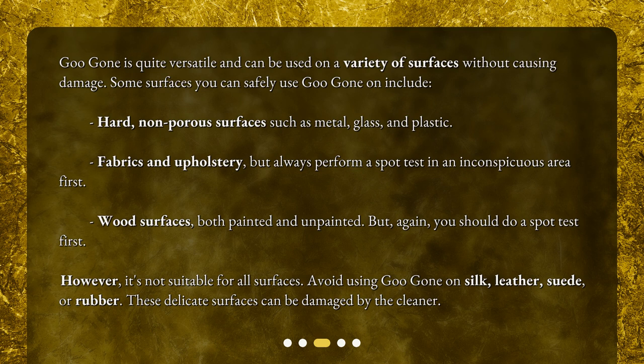However, it's not suitable for all surfaces. Avoid using Goo Gone on silk, leather, suede, or rubber. These delicate surfaces can be damaged by the cleaner.